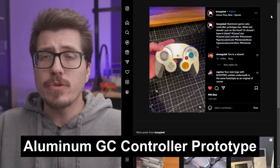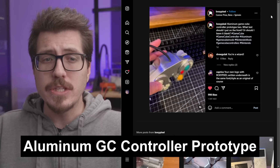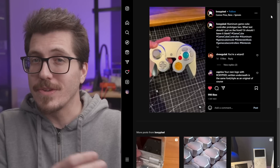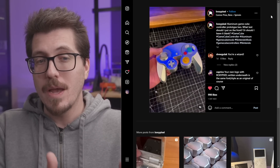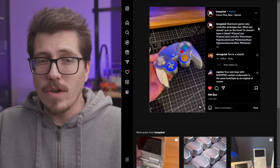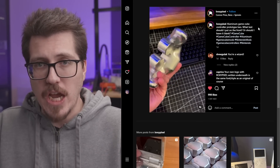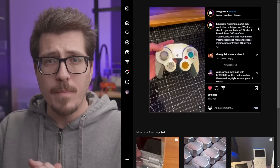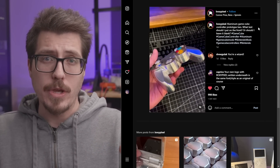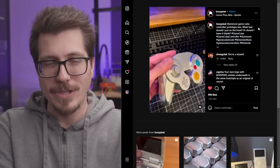Next up this week, we have an Instagram post from BoxyPixel. This is an aluminum GameCube controller. BoxyPixel is known for making aluminum case shells and other things, so it's kind of surprising, but also not surprising that they would try to machine a GameCube controller shell. I'll have to be honest and say I don't really like the look of aluminum machined things — I think they're too bulky, and I don't really like the shiny silver color. But I'm really curious how this would feel in the hand, just like a heavy controller. It probably would be pretty cool to keep your hands cool if you're gaming for a long time. Some Melee player is thinking this is going to be a great controller, I'm sure.